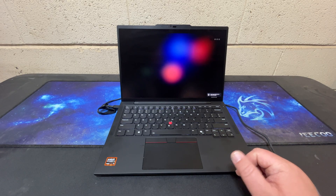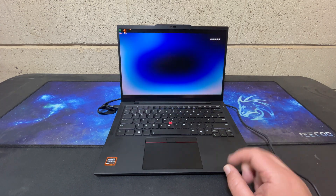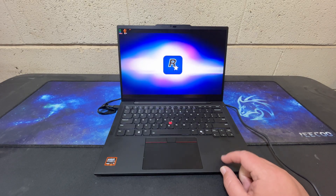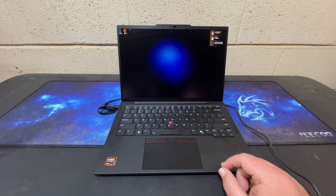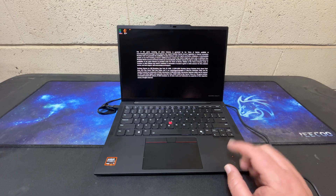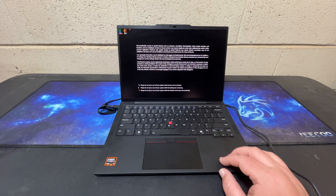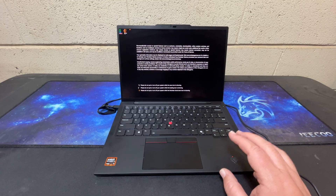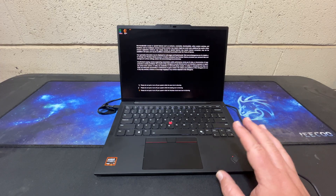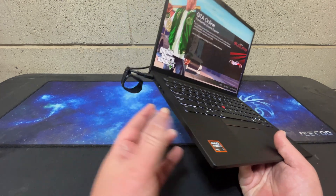The battery life of this system is pretty impressive for a ThinkPad. I got about eight to nine hours of testing with this system in battery saver mode, with screen brightness turned all the way up because my eyes aren't as good as they used to be. A more typical workload — remoting into other systems and some web browsing — would probably yield even better battery life than that.